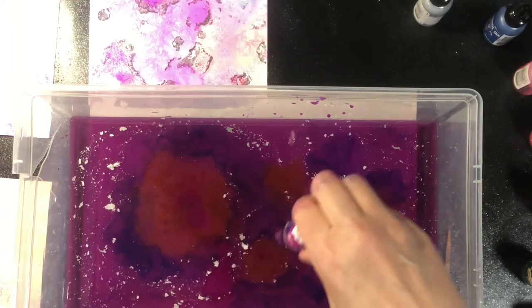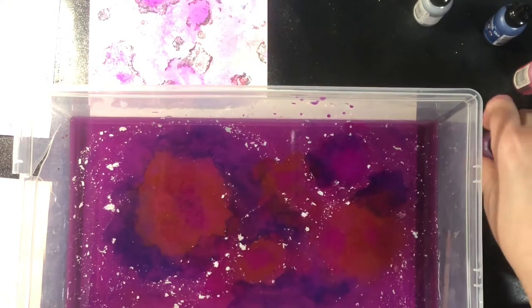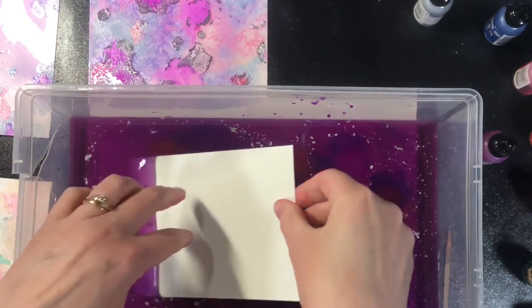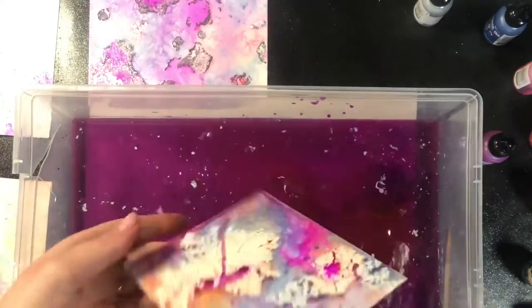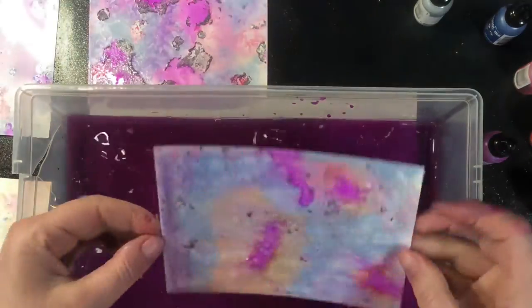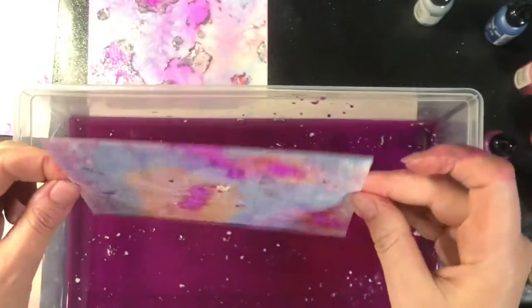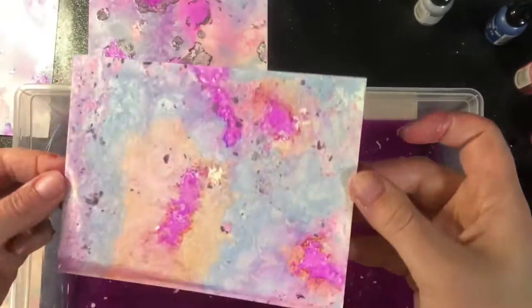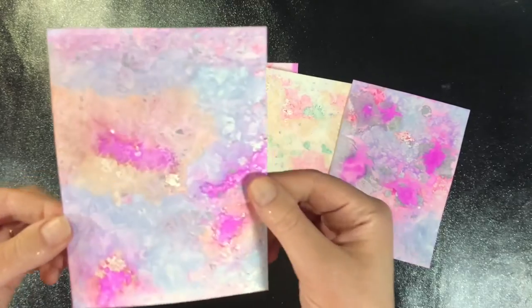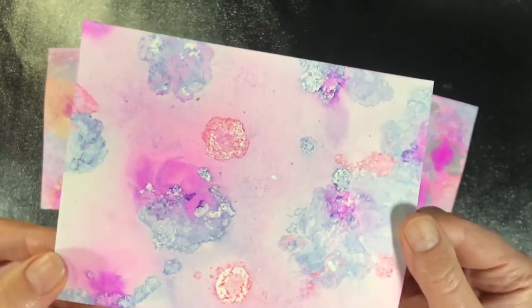You'll notice as we go along the water itself gets murkier and murkier and it's a little bit harder to tell what the print is going to look like. If you wanted you could get new water between each print, but I figured that was a waste of water, and you can see that it doesn't affect the print colors, so there's no reason to do it that way. Here's my last one — I didn't add any extra metallics but I still have some of those flecks staying on top. I'm going to let those papers completely dry. This is them totally dried and they create quite a neat background.